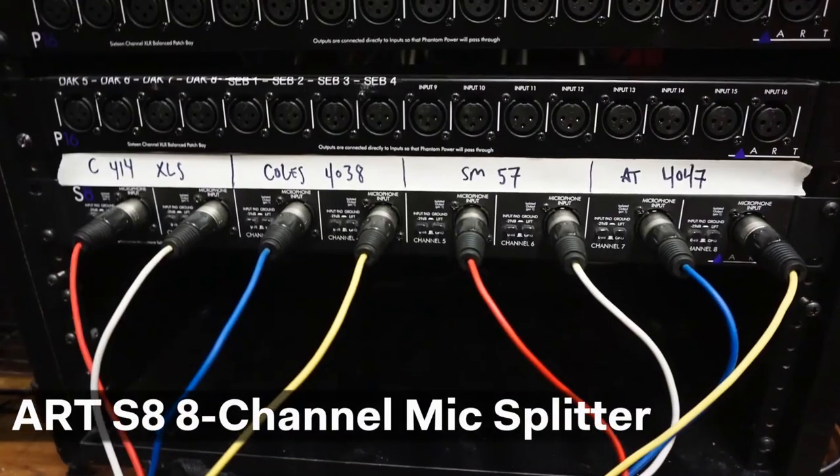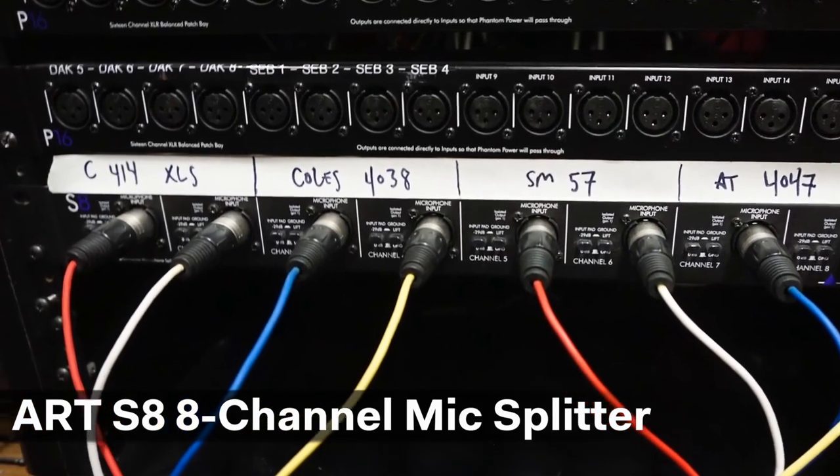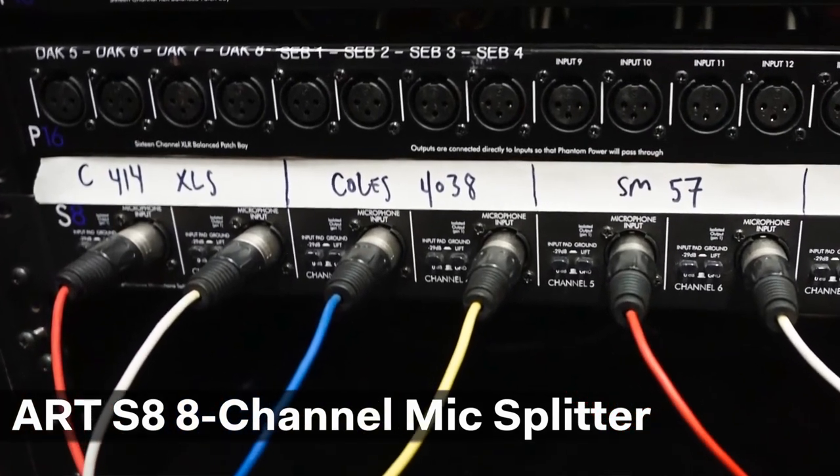Next we took those mics and put them through our ART S8 channel splitter. Each mic is being split into two channels so all four preamps are going to get the exact same signal from the exact same performance. All right, without further ado, let's listen to what these preamps are doing to the drums.